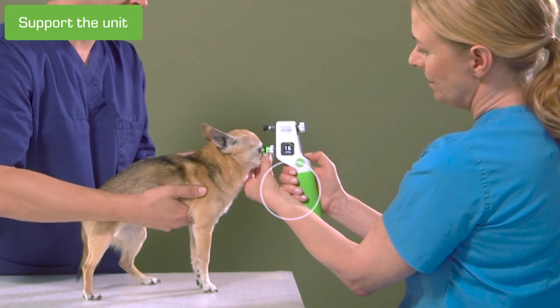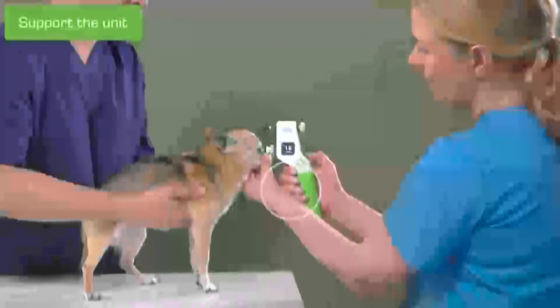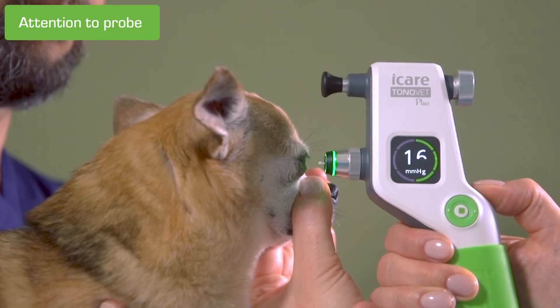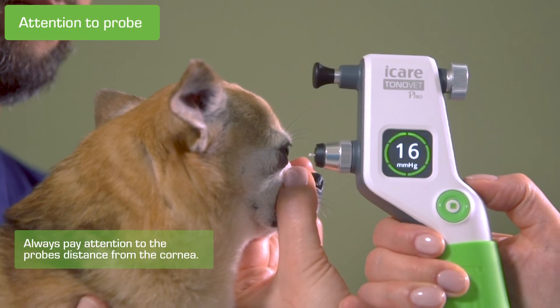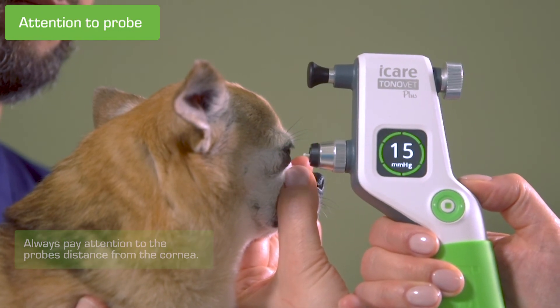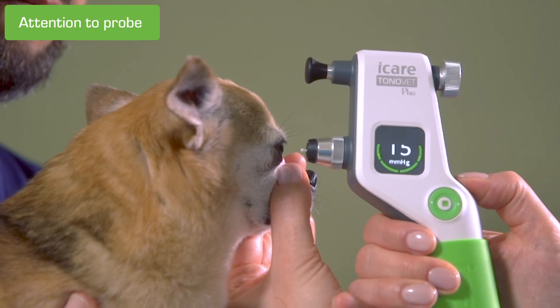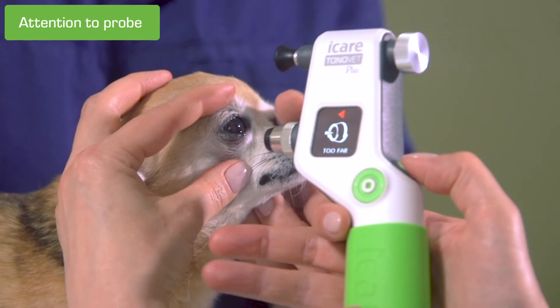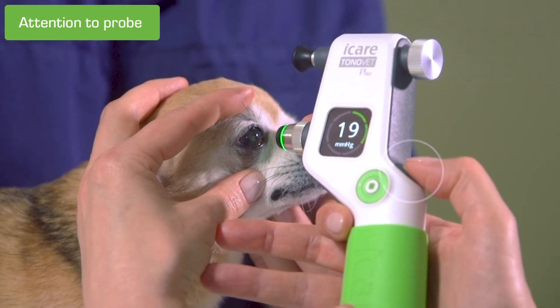To get a steadier grip, you can support the tonometer with your hand. When measuring, it's important to see the eye and the probe. For patient comfort, always pay attention to the probe's distance from the cornea. It's not necessary to look at the display during the measurement. If the probe is too far or near, the tonometer will play a double beep as an error message.